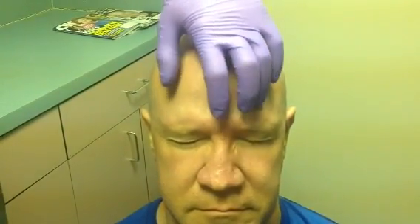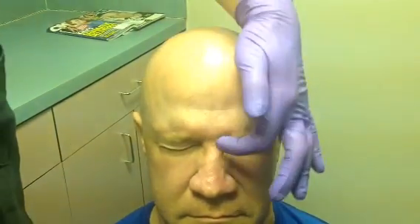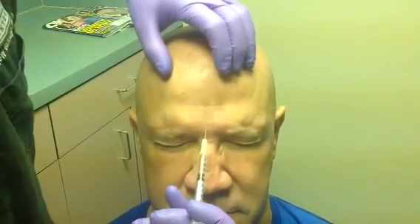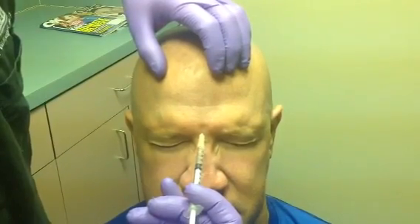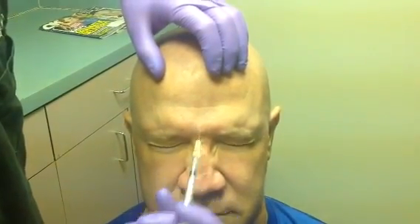For the procerus injection, this is done directly between the two corrugator sites in the midline. Furrow the brow again — the procerus muscle is triangular with its apex ending on the bridge of the nose. Inject at a 90 degree angle to the face, not down to the periosteum, delivering a five unit dose.